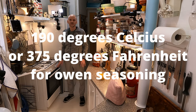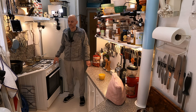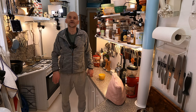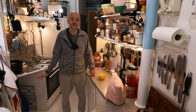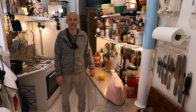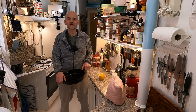190 degrees Celsius or 375 degrees Fahrenheit — that's the temperature of my oven and it's what I'll use for seasoning my wok. There are a lot of videos about seasoning that put it in an enormously hot oven, but that will actually ruin the seasoning — you'll burn the oil. In fact, one method to remove a failed seasoning is to put your stuff in an oven's self-cleaning mode, which goes to extremely high temperatures and burns everything off.